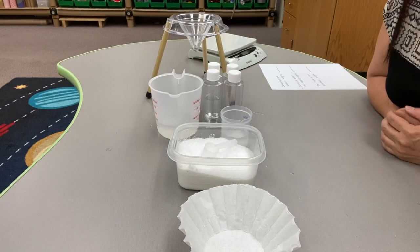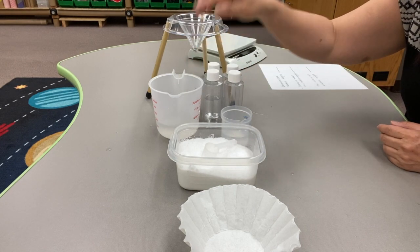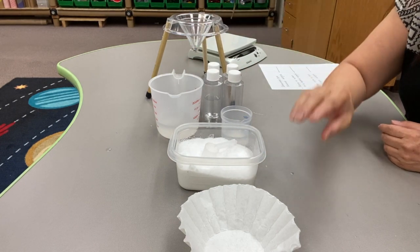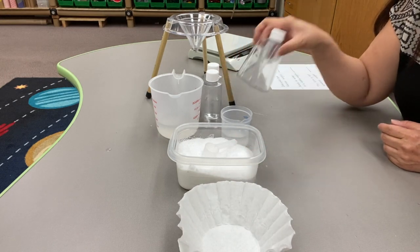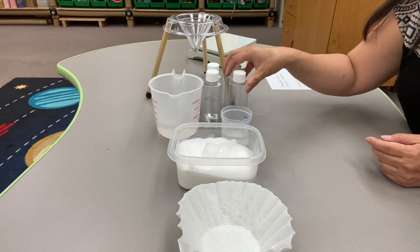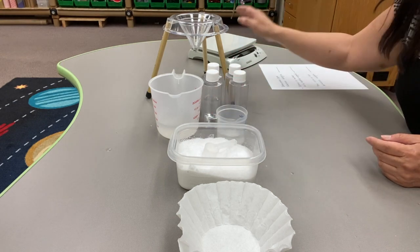For this investigation, we'll need some salt, some water, a funnel, some filter papers, some bottles to mix our solution, a cup for measuring water, and the scale.